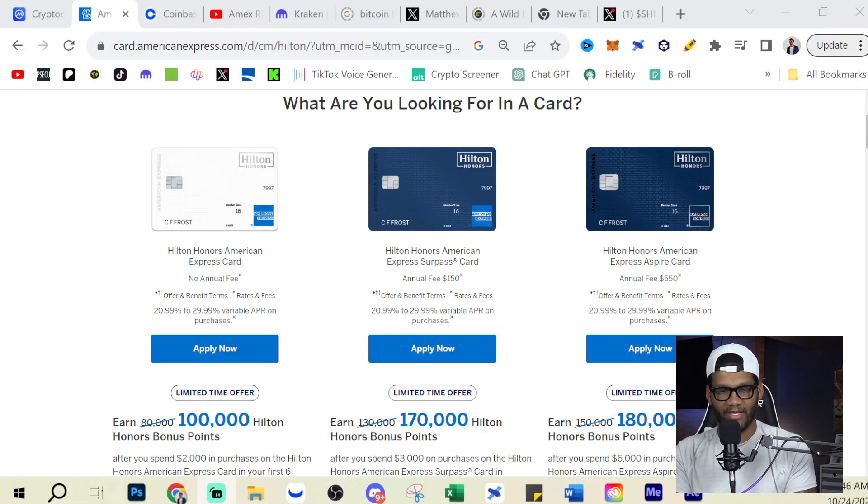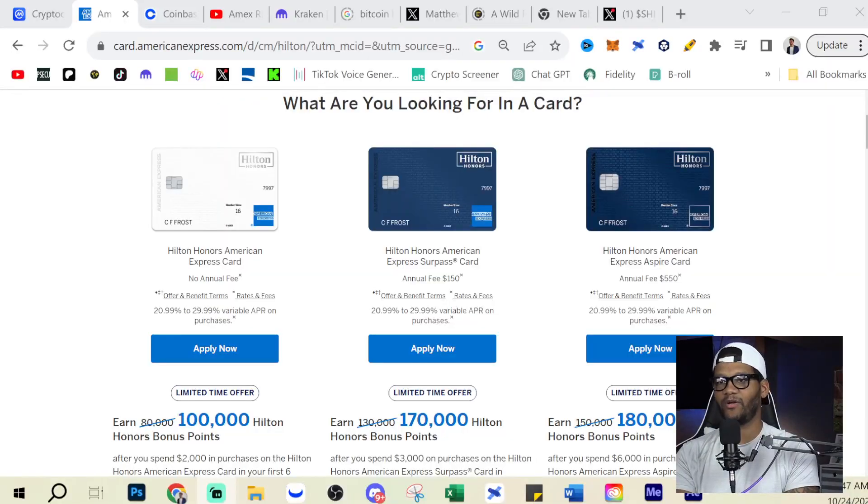Currently, these are what the cards look like. If you look at what you had before, you really had cards with a pretty similar design. Same thing goes for the Aspire card — it did have a completely different, more luxury look. But as you look at these cards, you really just have a white card, a blue card, and a slightly darker blue. You can tell the difference, but if you're a little bit difficult with colors, it may still be hard to see unless labeled.